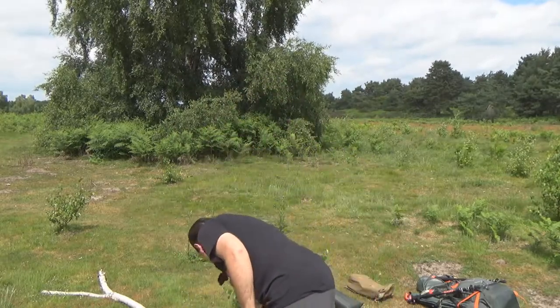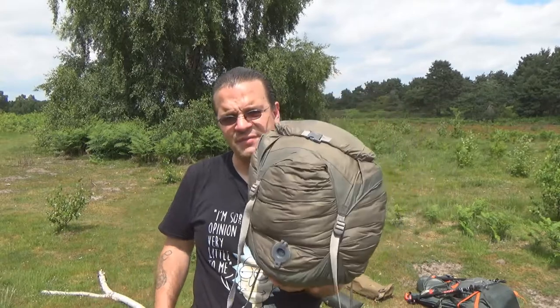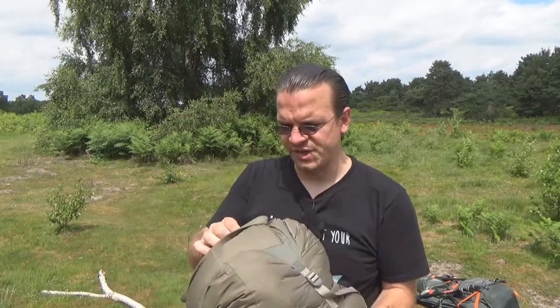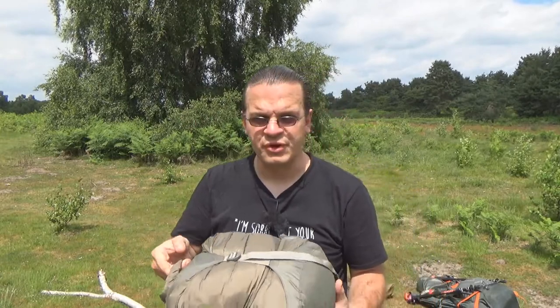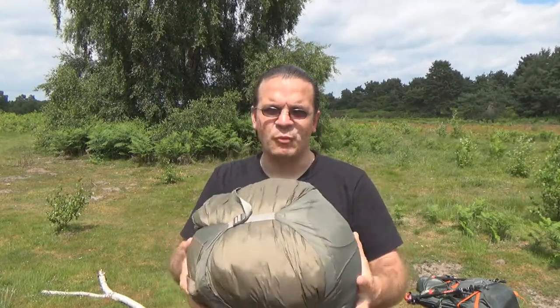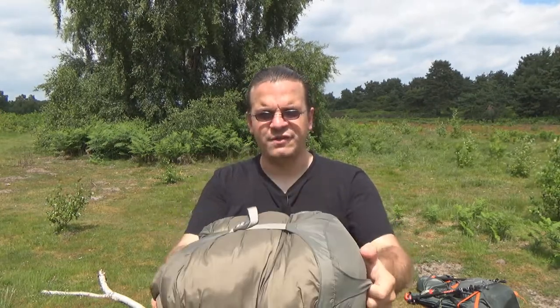I can show you right here. This is a cheap winter synthetic sleeping bag — it's actually not that heavy. I say cheap because I got it for 50 quid on an out-of-season sale at a Cotswold Outdoors in Cambridge.